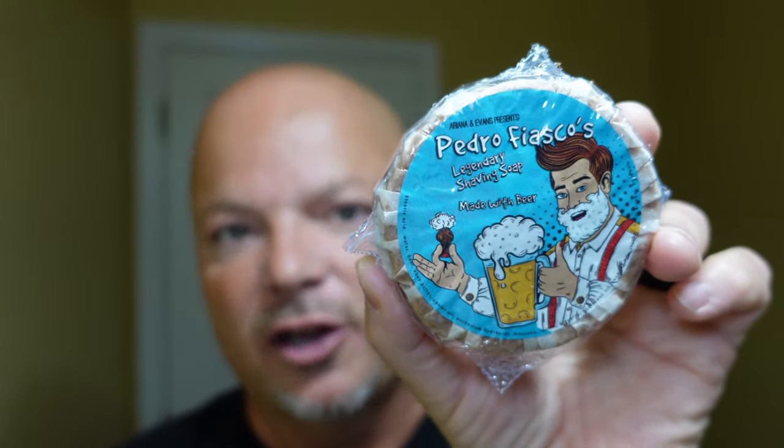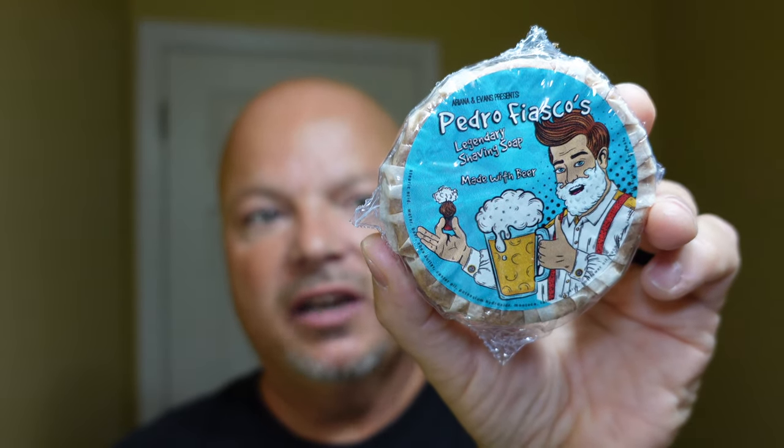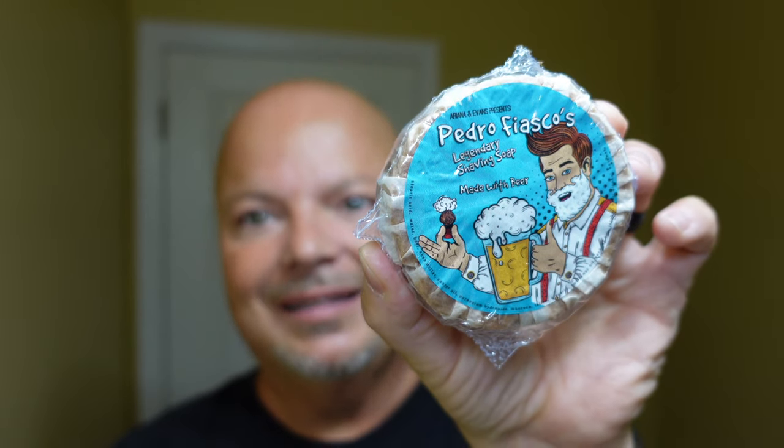We have a good one for you today. We're going to be using Pedro Fiasco — this is Pomegranate and Wood. Beautiful scent on this soap. If you don't know what Pedro Fiasco is, this is sort of the budget offering by Ariana and Evans and The Club. If you're a member of the club, it'll come to you at under $8.00, which comes to about $2.13 an ounce — exceptional value. It doesn't come in a container sadly, but it doesn't.